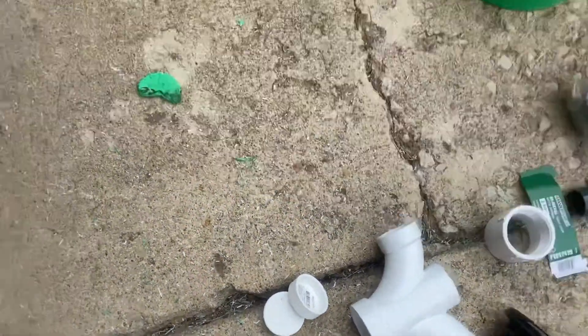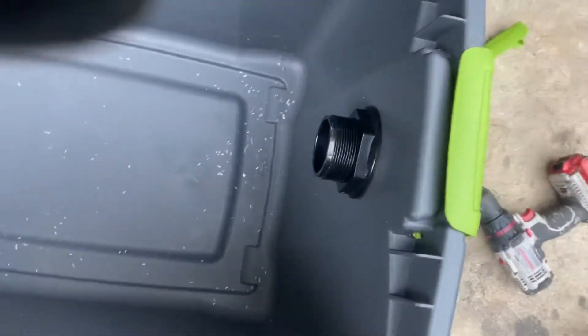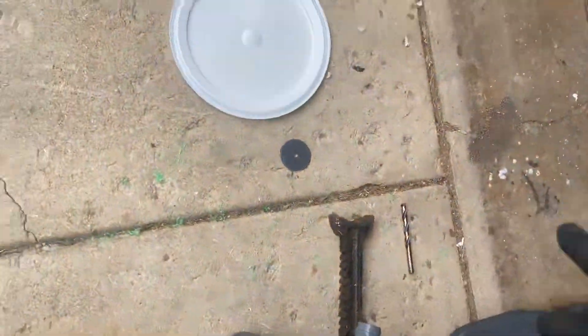You've got an inlet and an outlet. The inlet is at the top — that's where your water comes in. It goes down through the sand and then gets picked up by the outlet tube and back to your pool.